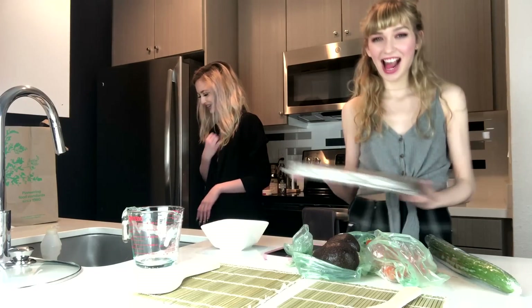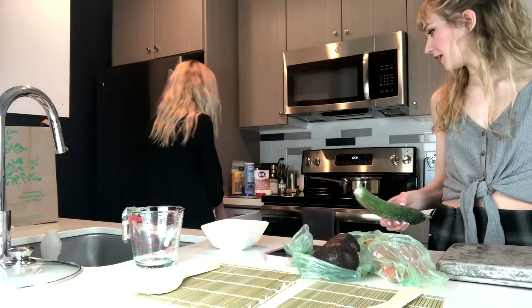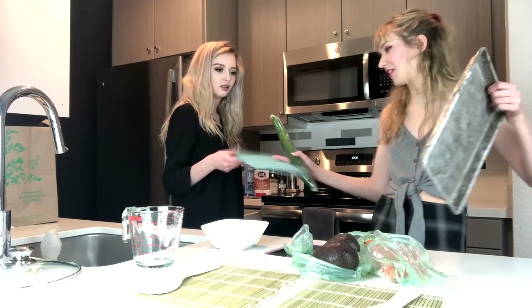I got it on Amazon six months ago. Wait — is this a cutting board? No, that's a cutting board. That's fine, that's better than nothing.